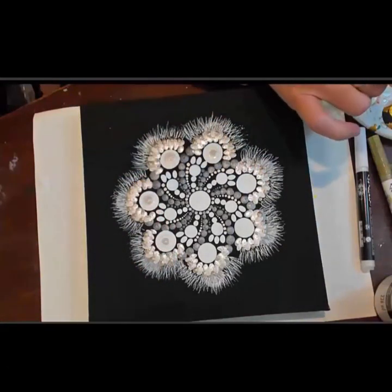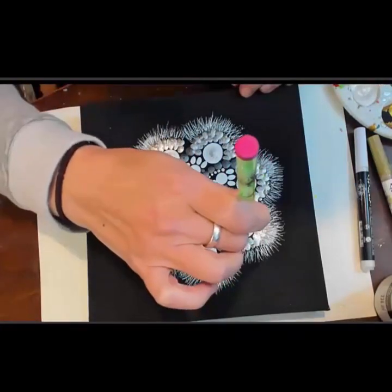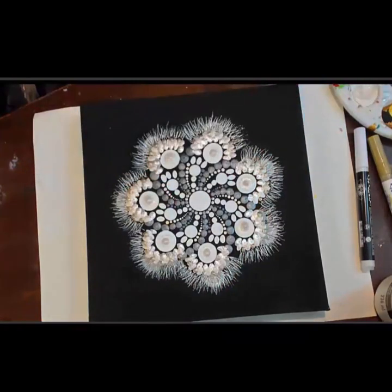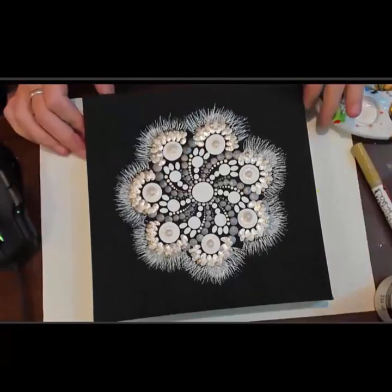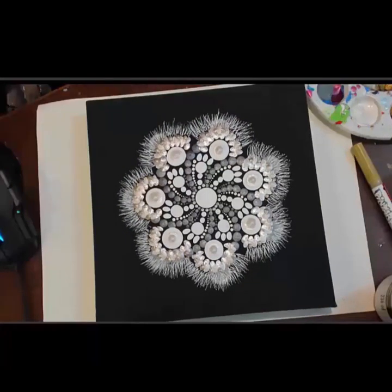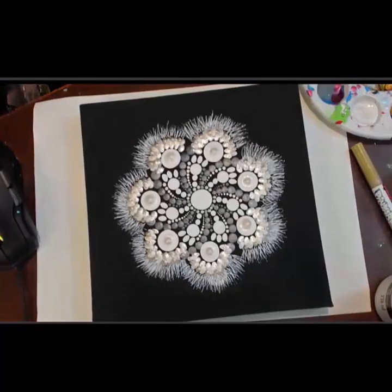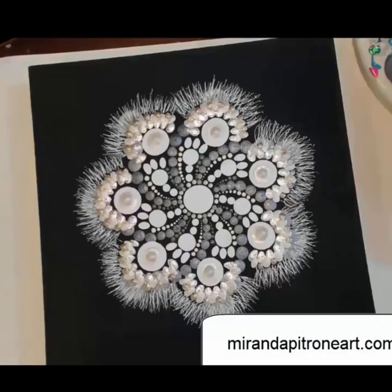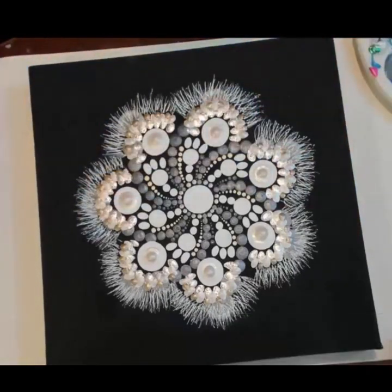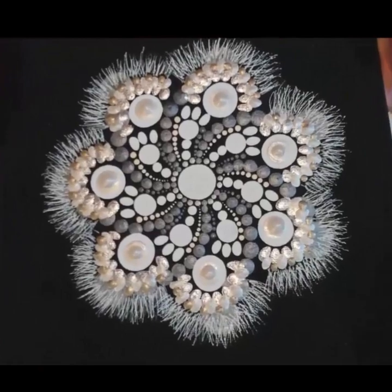I'm just going around with the half-inch rod, putting pearl paint on top as top dots over our large white. We are done with our dandelion — I hope you enjoyed it. I also want to give a special shout-out to Lydia for the stencil. You can find her on Etsy at Dot Art Depot. I'll put the link in the description. Here's my website where you can find all the links to the things I used in this video. Happy painting!